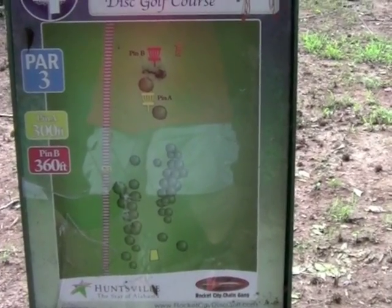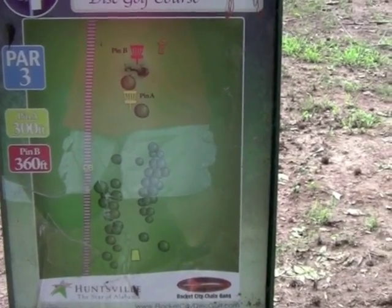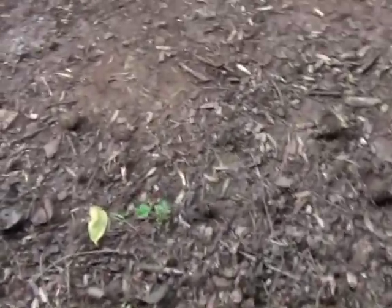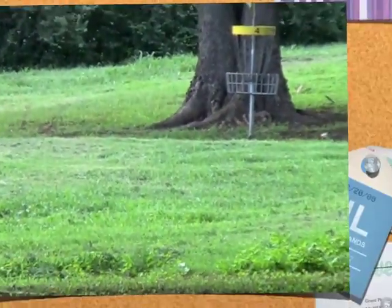Here we are at four's T-sign. Looks like, again, two pin placements. Pin A, 300 feet. Pin B, 360 feet. Concrete T-pads — looks like this one's a little raised, so again, just be careful coming off at the end of the pad. And a look down the fairway, we can see the basket right there at the end.